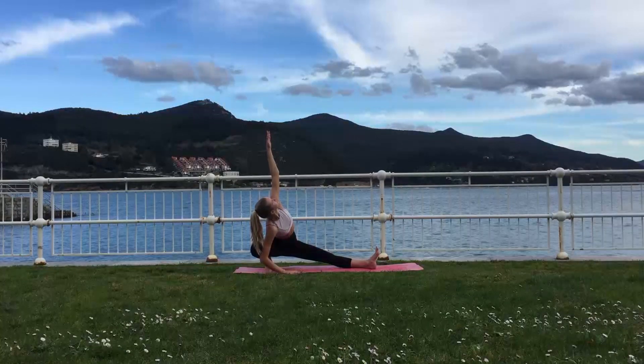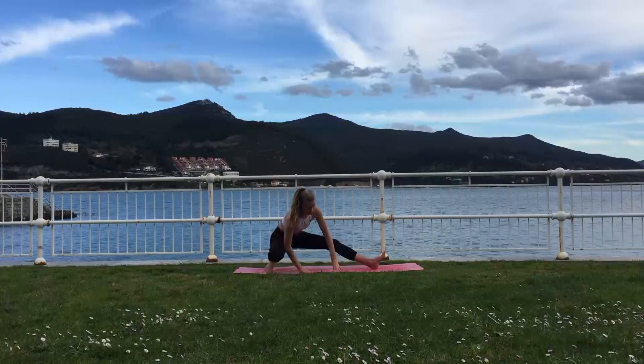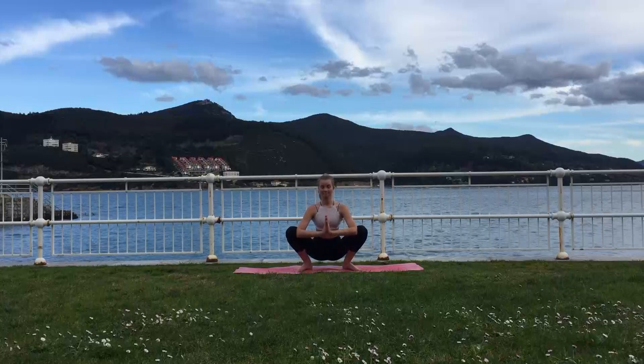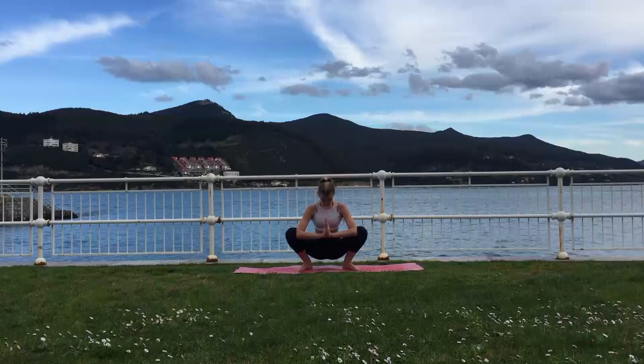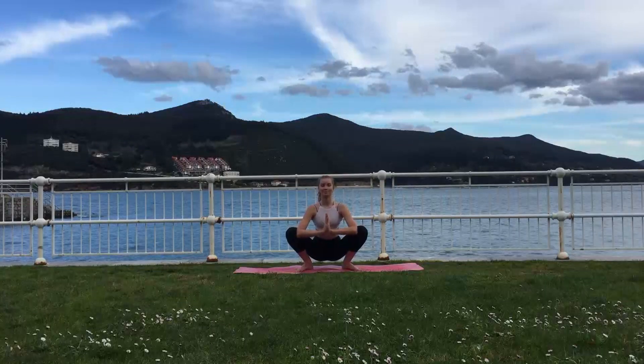Exhale, release the top arm down and move into a wide squat, stretching the hips and groin muscles. This pose is great to relax and calm the mind. Keeping your spine nice and long.